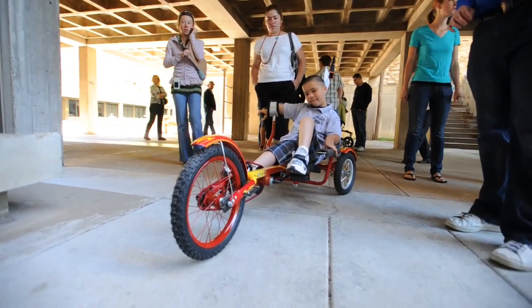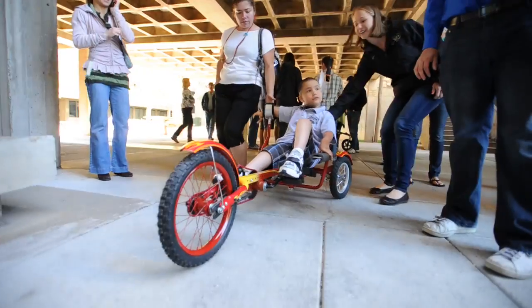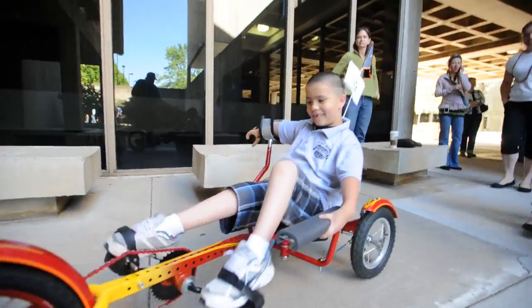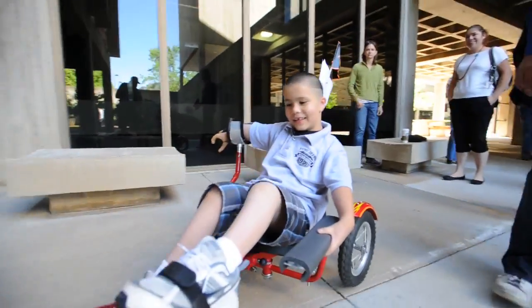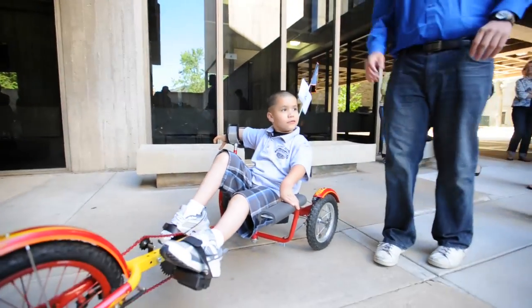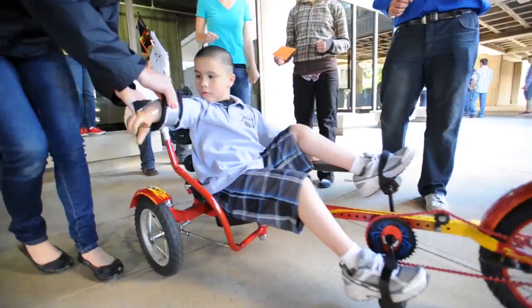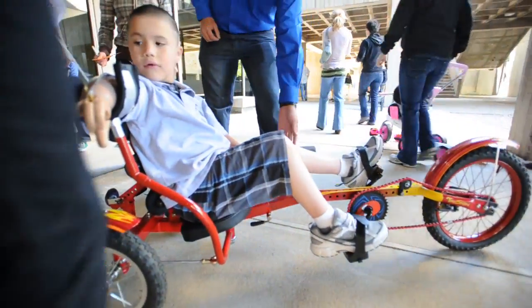Our project was to modify a tricycle for our client Lorenzo, who has one arm and also weakness in his tendons that prevents him from using a regular sized bicycle. In order to adapt to the steering, we had to make a special kind of handlebar for him. We have a Y-shaped handlebar that goes under his arm — the part of his arm that's remaining — to allow him to use it to help steer.